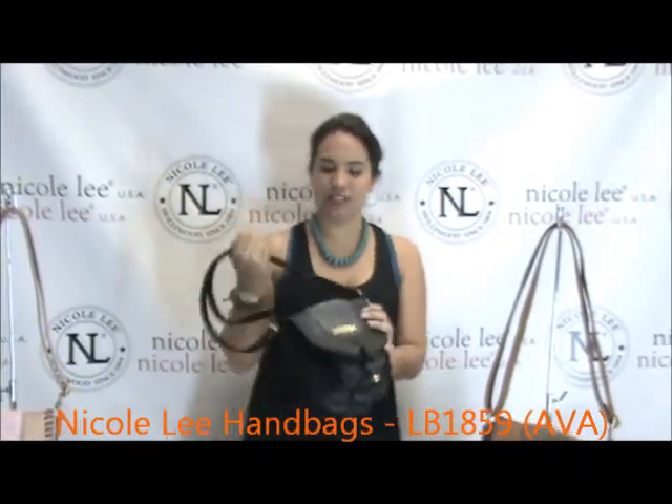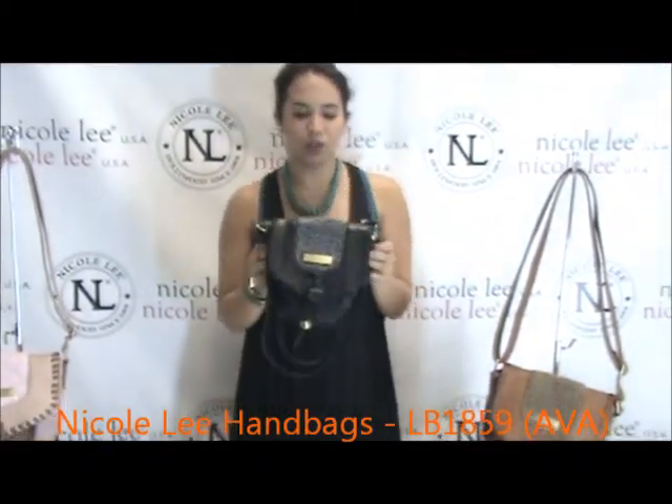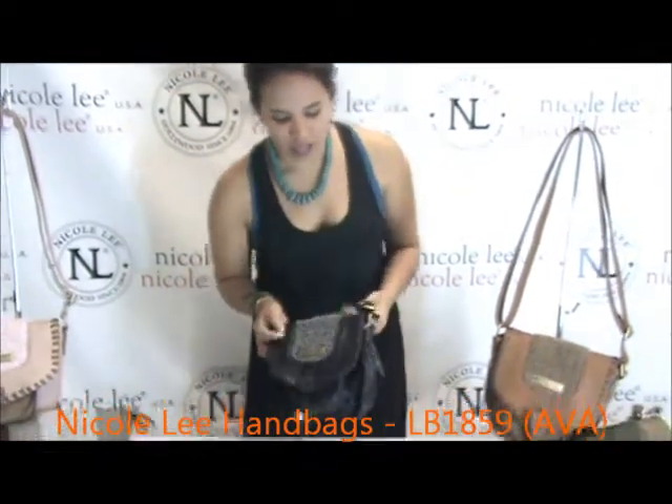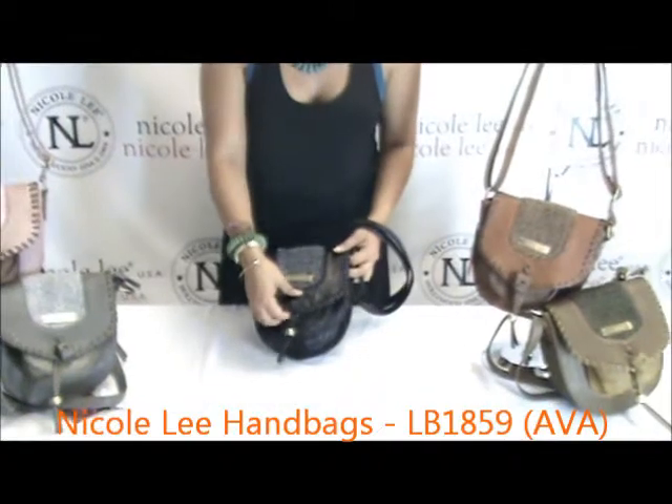Hello and welcome to Nicole Lee online. My name is Rebecca and today we will be introducing you to the Ava LB 1859 woolen trim crossbody. It's a fun little crossbody, a nice compact purse, good for carrying around just the things you need.